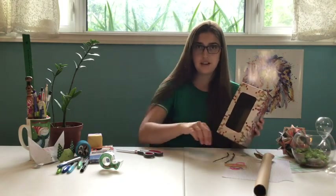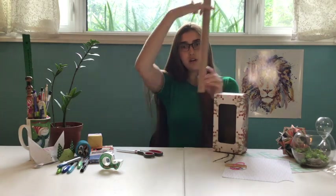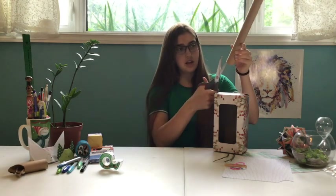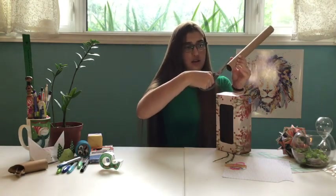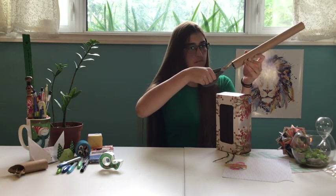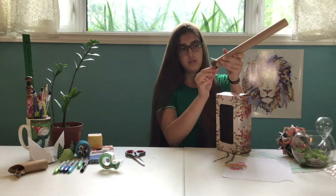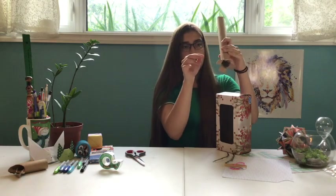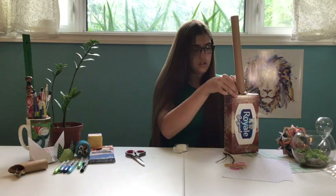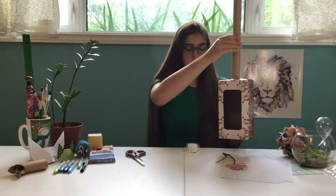Now we're going to tape on the neck of our guitar. This tube is a little longer than I need it, so I think I'll cut it off about here. You'll also need to cut four splits in the side that you're going to tape it on, on each side. This will make it easier — you can just fold those flaps out so that it looks something like that. And then you're going to tape those to the top of your box so it can hold without falling off.